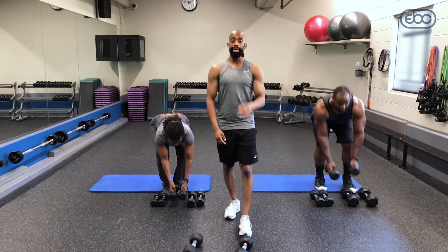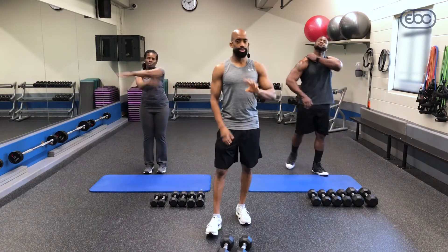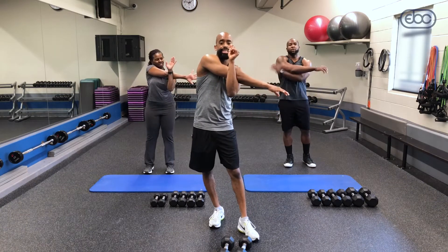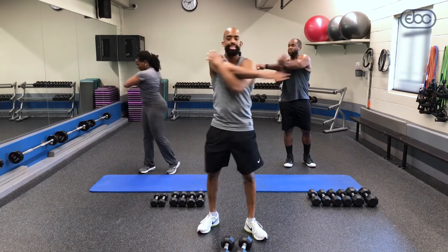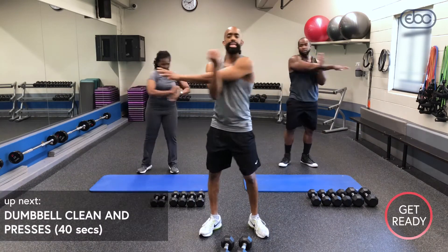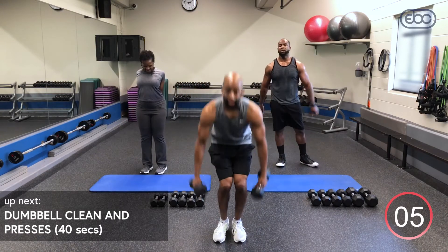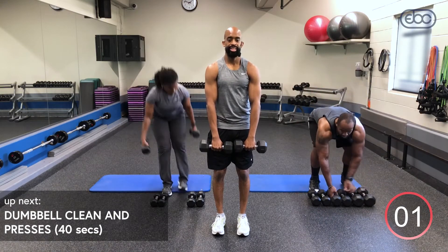All right guys, that was round two — you're rock stars. One more round to go. Grab some water, grab a towel, but don't go far because we're getting back to it. Stretch those shoulders out, even add a little twist. With this last set, you might need to go slower — that's okay.